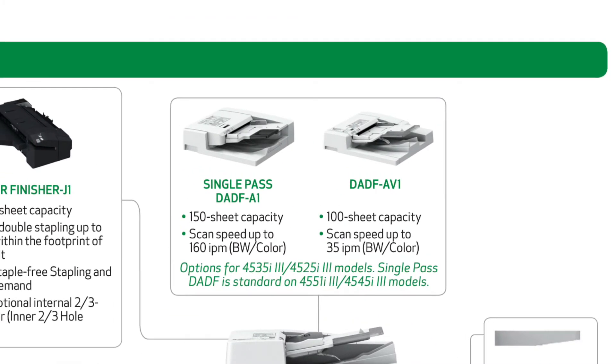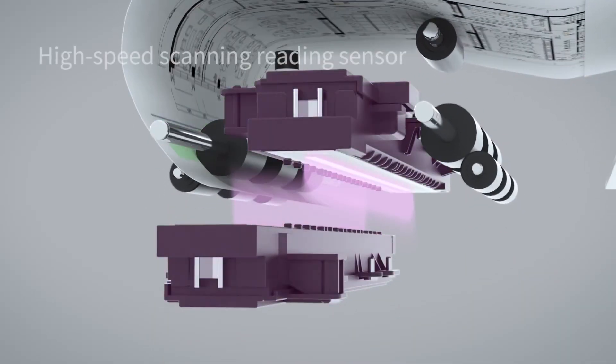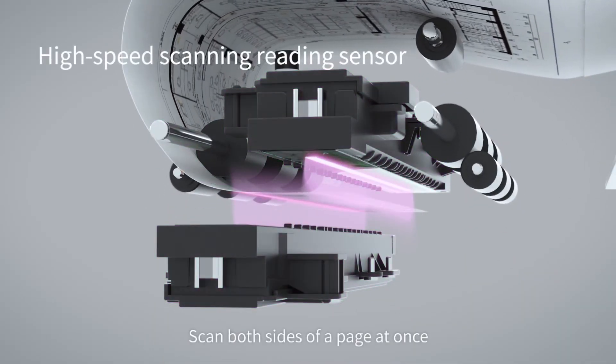The 4551 comes standard with the single pass document feeder. The single pass document feeder scans both sides of an original at once.